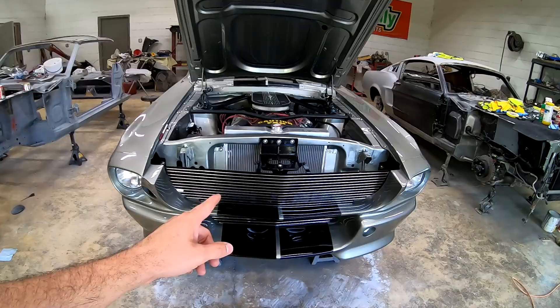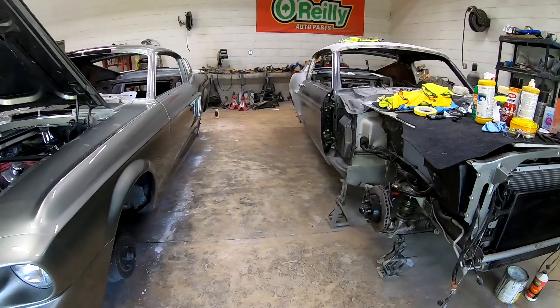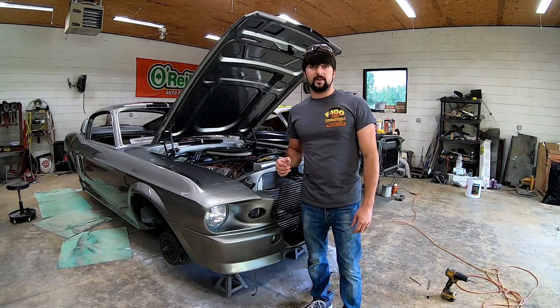Now this right here you got your 5.0 pushrod engine in this car. As you just saw, you have your Coyote. Both cars will look alike — they'll just be old style pushrod and new style Coyote.